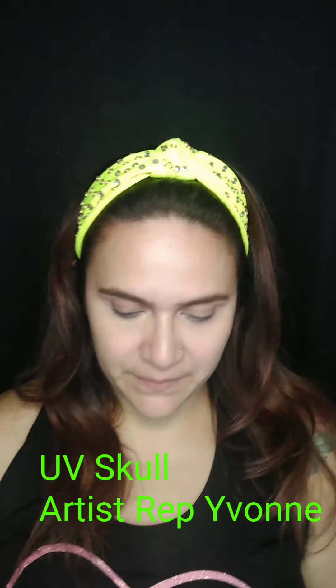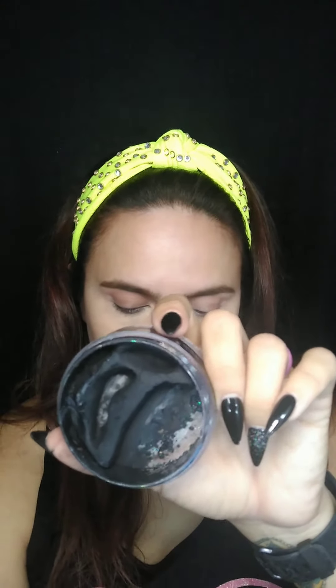Hi everyone, this is your Artist Rep Yvonne with the UV Skull Design. We're going to get started with some Wolf Black and a Filbert brush. Make sure you load that brush up generously so that you get some nice even coverage.